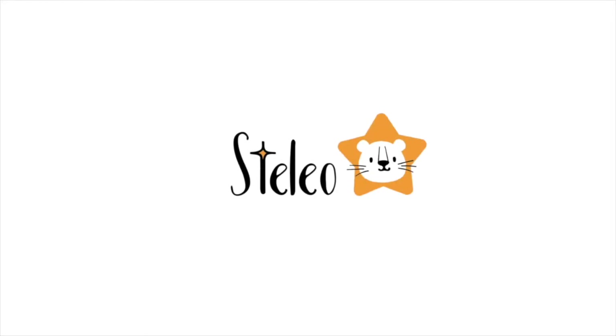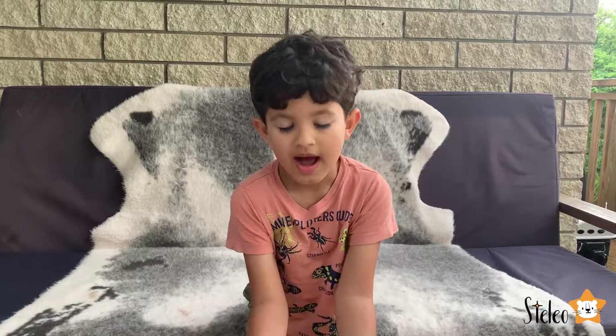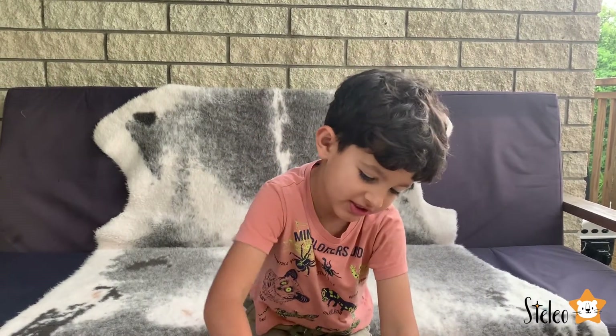Welcome to Stelio. Hi guys, today we're going to make a dinosaur fossil. Yes, a dinosaur fossil out of Play-Doh.